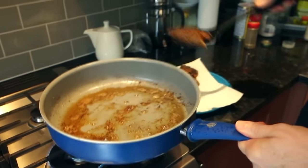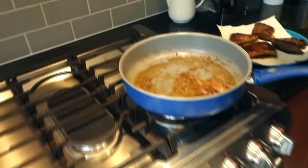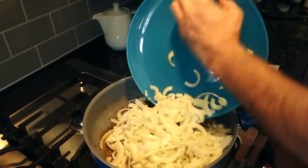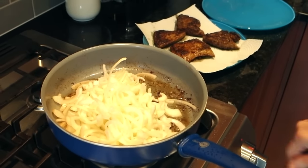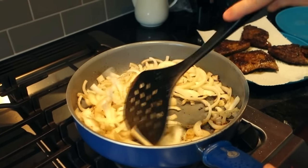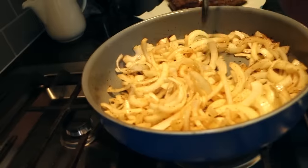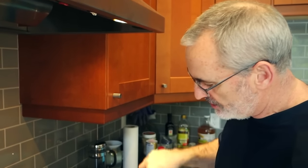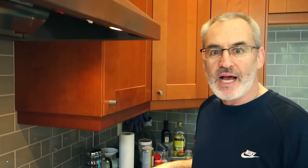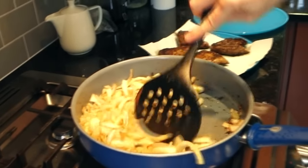I'll pull those off and put them on a paper towel. Now while the oil is still hot with that liver flavor in it, I'm gonna go ahead and throw some onions in here. This is a lot of onions, but you're gonna want a lot of onions for liver and onions — they really cook down. I've had my skillet on medium the whole time, so I'll reduce the heat just a little bit and stir the onions around to get them covered in the oil, the liver flavor, and the seasoning.